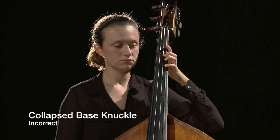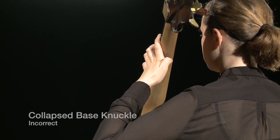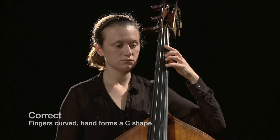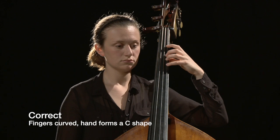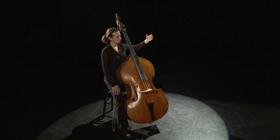The collapsed base knuckle is a common problem. Check to make sure the base is balanced and students are not trying to support the weight of the instrument with the left hand. Frequently ask beginners to reach their arms out and form the C-shaped hand.